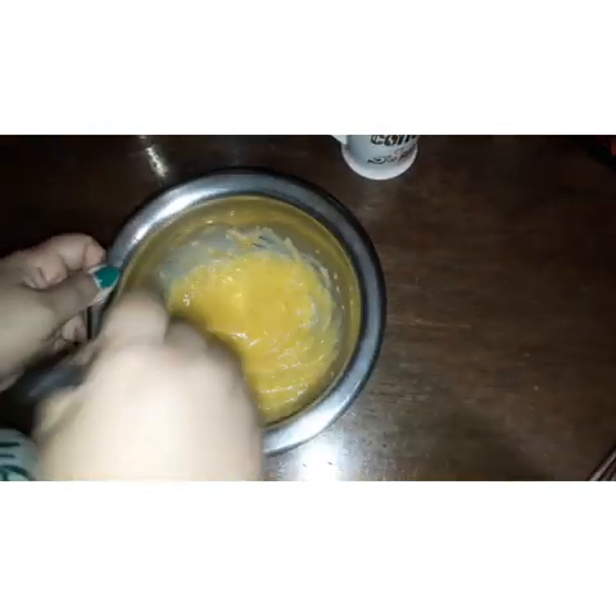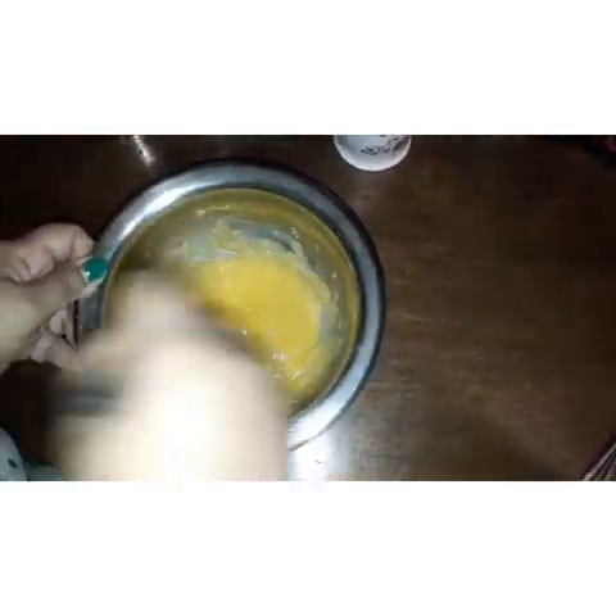Now I am whisking the egg yolk separately. Into it I am adding sugar bit by bit. Friends, I would suggest you use powdered sugar, although I am using normal sugar. It will help you in the process.